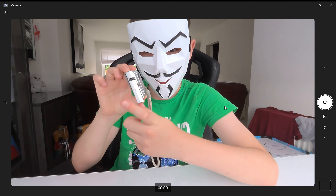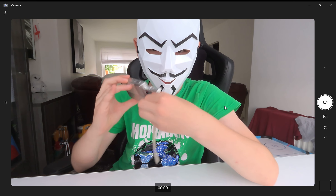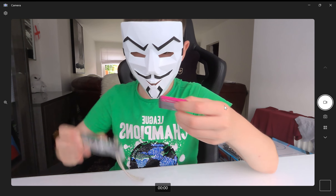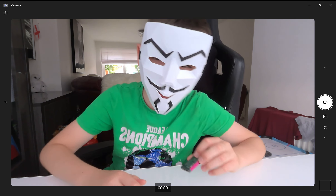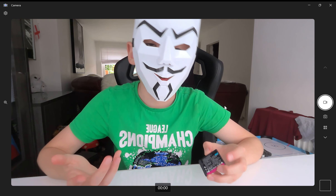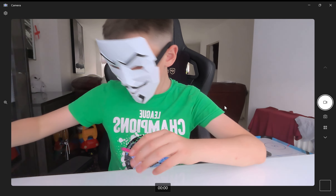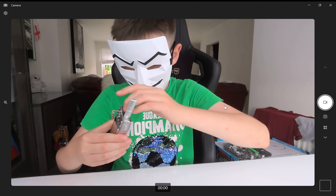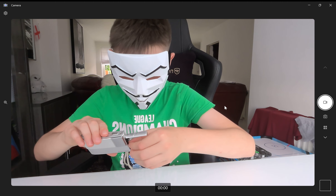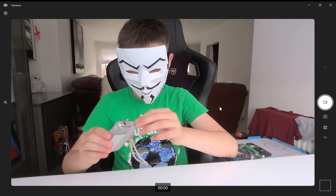To charge this or to change the memory card, you slide this down and there you go. This thick one is the battery. To charge it you need a special charger but I don't have it right here. And to change the memory card you use this slot.